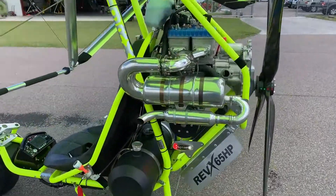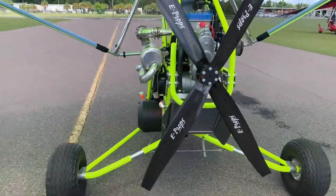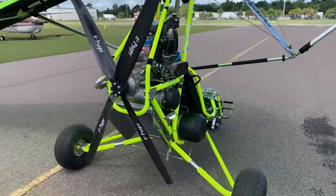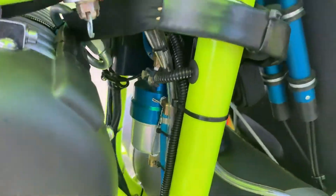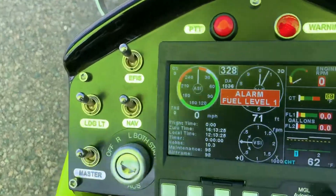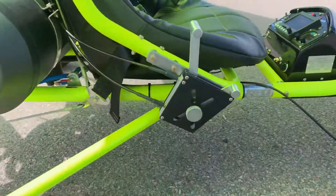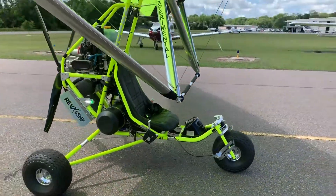This machine I'm sitting in, fully loaded with a parachute and everything, weighs 410 pounds empty. You do need a pilot's license to fly this version — a sport license. We've also reduced the size of the wing by 25%. This is a 12.0 square meter wing with a 28-foot wingspan. The ultralight version has a 15 square meter, 31.5-foot wingspan, so there's a significantly higher wing loading on the Rev X.